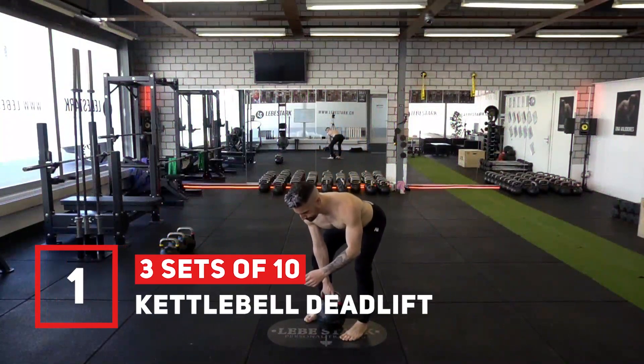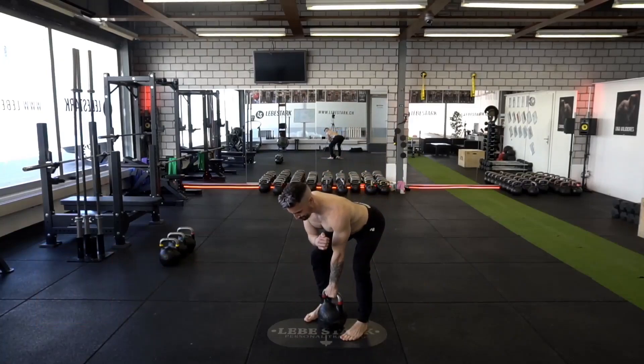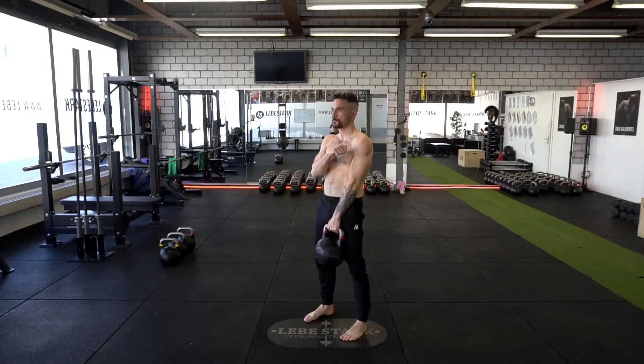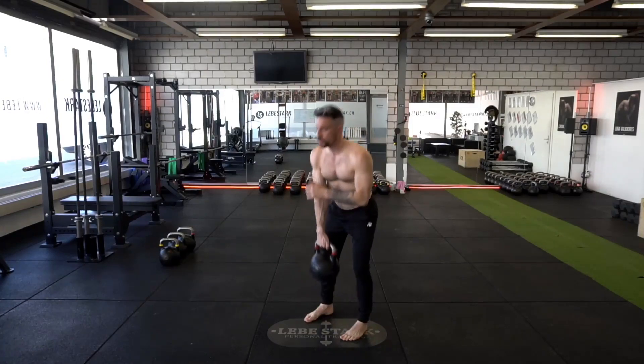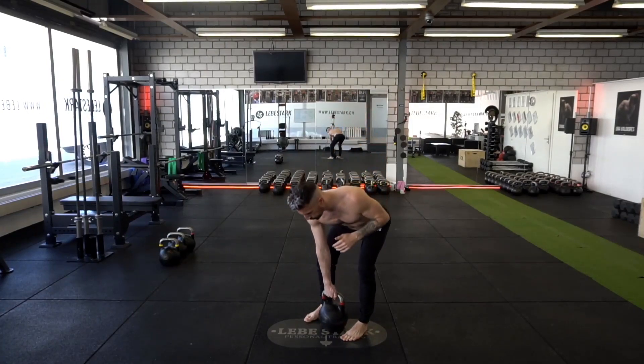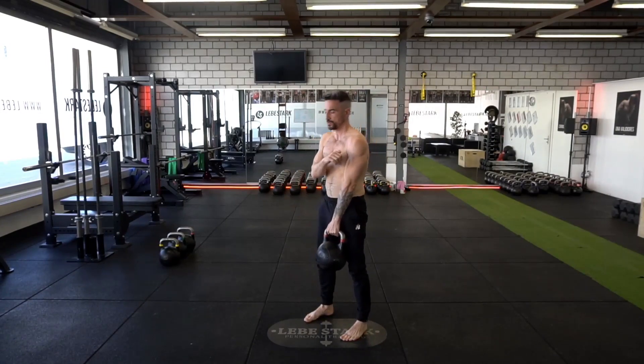Exercise number one is the kettlebell deadlift. The kettlebell is between your legs and along the middle of your feet. Push your hips back, upper body leans forward, keep your back straight. Breathe in through the nose and lift the bell up, and once you bring it back down, you breathe out. Use a heavy weight and do three sets of ten.